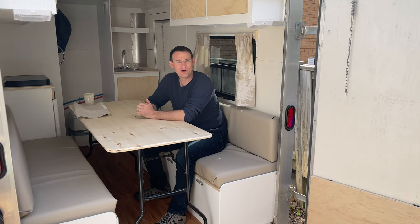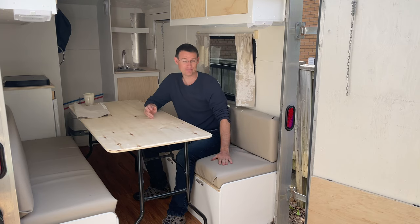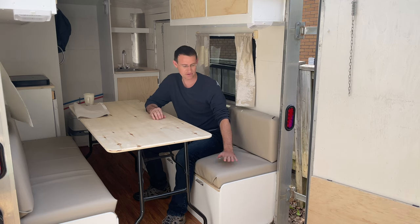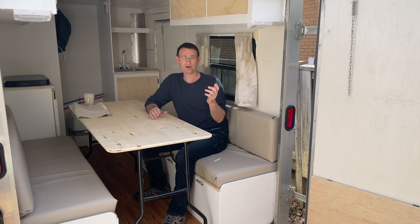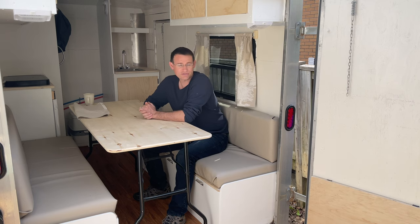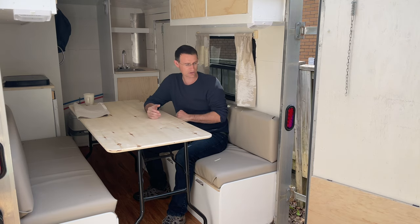Hi everyone, welcome back to Episode 12 of my cargo trailer to camper conversion. In this episode we're going to cover seat cushions — and really my bed, because this folds down to be my bed — and curtains. I don't know how to sew, so all of this is done without sewing. I'll just show you what it looks like.